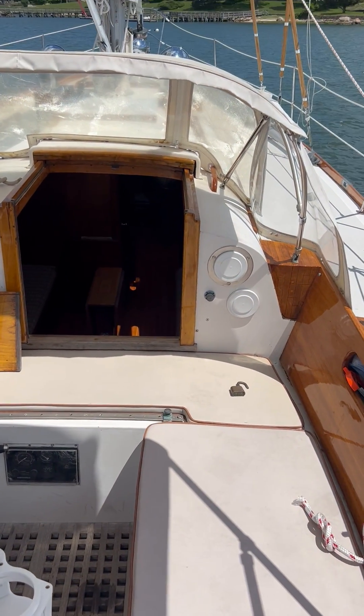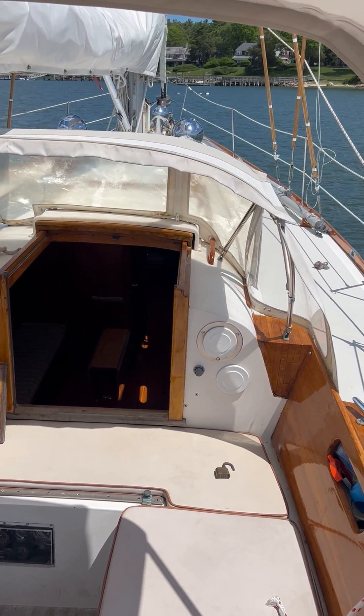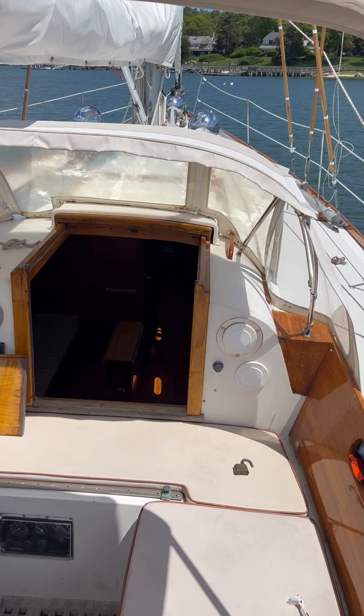So that's the 1968 Hinckley Bermuda 40. It's here in Marion, all rigged up and ready to go. Give us a call if you want to see her in person. Thank you.